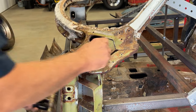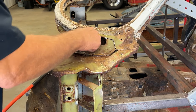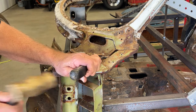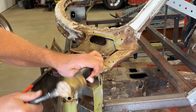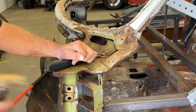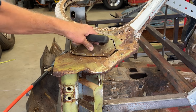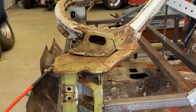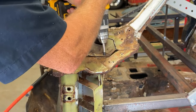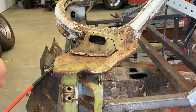One more spot weld right here. Maybe I'm going to try to chisel that off. Very difficult to chisel it off, so I'm going to go ahead and drill that one out. That's why you've got to drill a pilot hole - if you don't drill a pilot hole, that type of spot weld drill will crawl away from you. You've got to have that pilot hole.